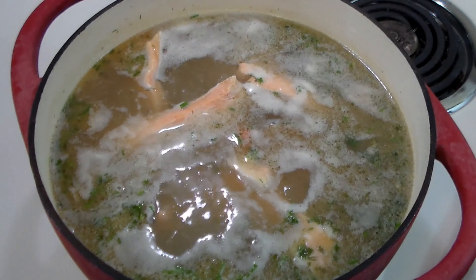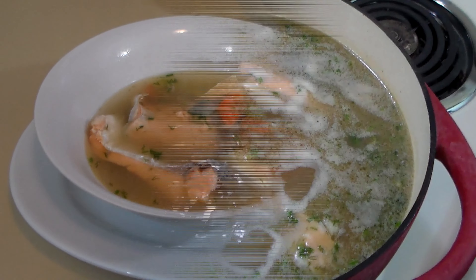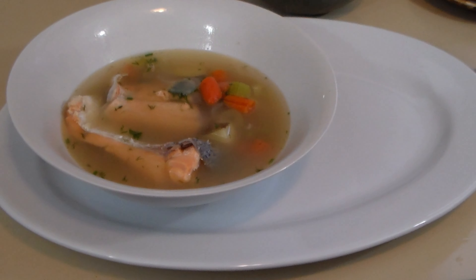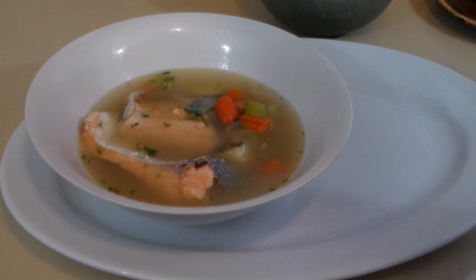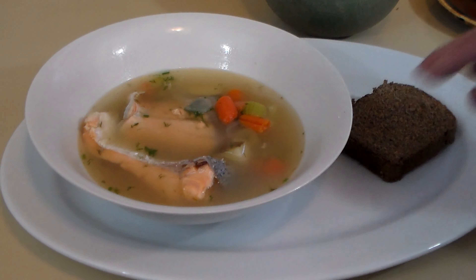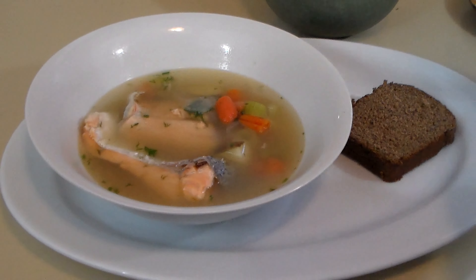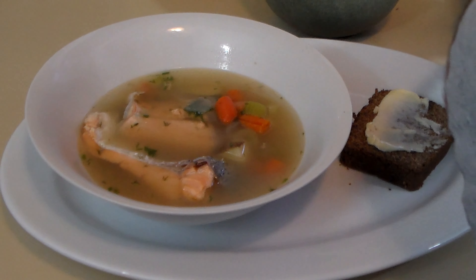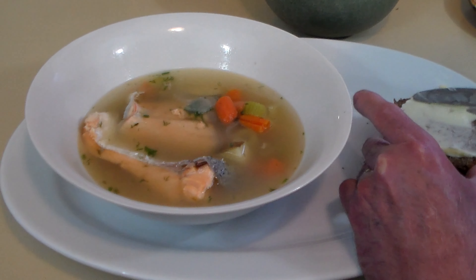After five minutes the soup is done — let's get it plated up and give it a taste. Here we have a bowl of delicious steaming goodness. It really smells good. We can serve it with a thick slice of Russian Borodinsky bread, which is typically served with this soup, and we are going to butter that bread generously.